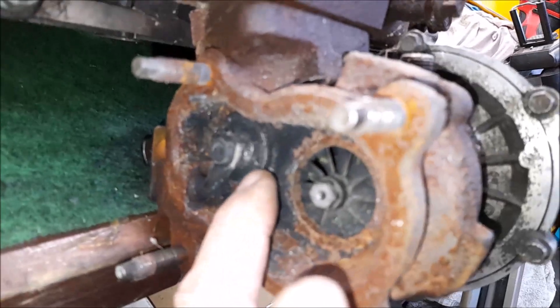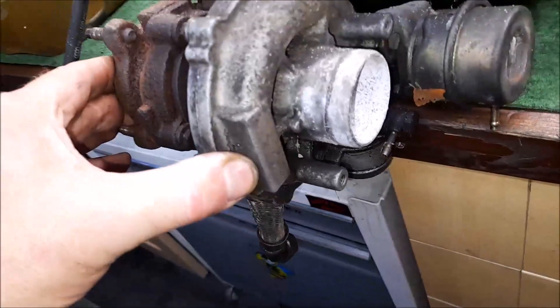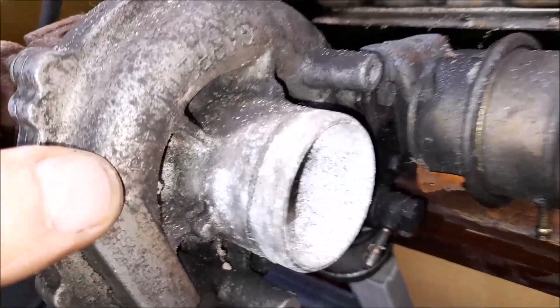It's cooled and lubricated via oil - we have an oil in and an oil out. We also have an actuator which opens up the dump valve. It's only a tiny little Garrett GT43.